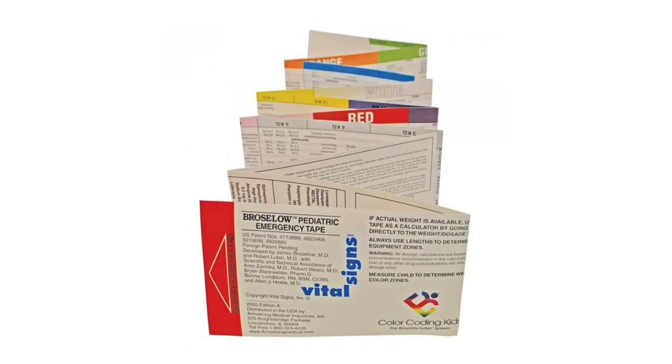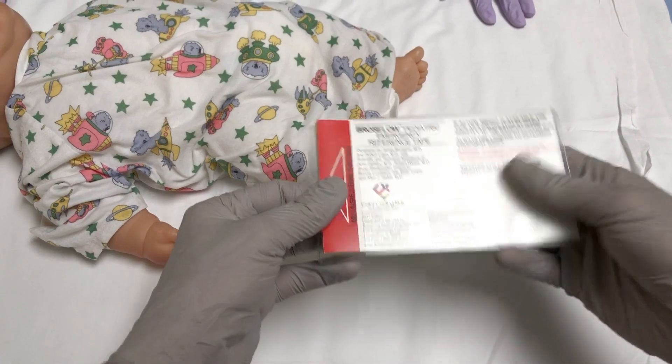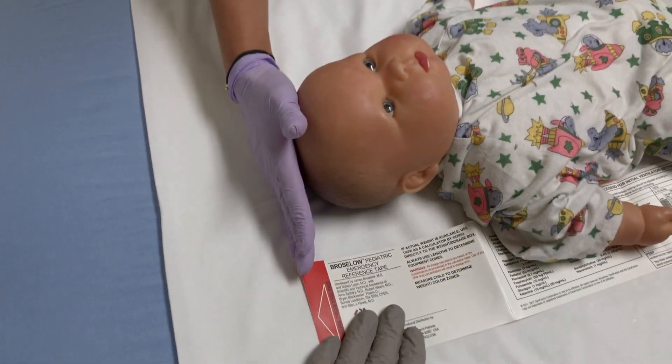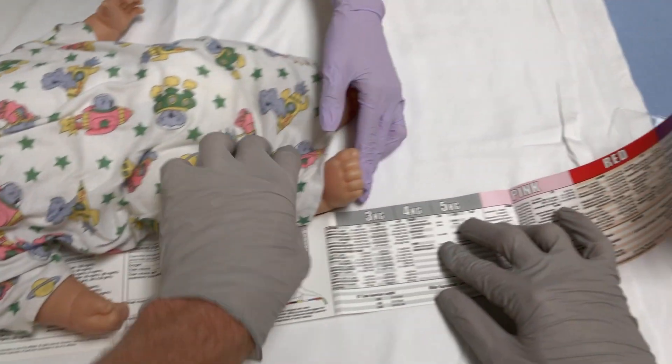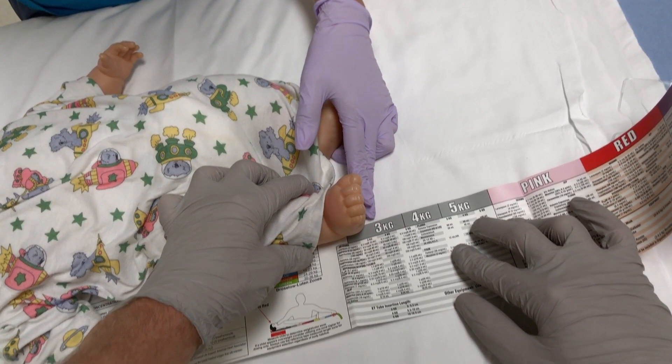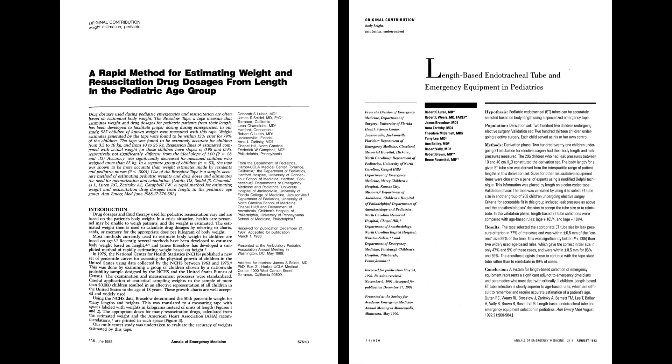The most common method in the United States is the Braslow tape. To use it, first you have to have it — you can buy it online. Remove it from the sleeve, lay it out, and align the top of the tape with the child's head. Stretch it out to the heel and mark where the heel lands. At that part of the tape, you'll find an estimated weight and doses of common medications. It's limited to patients under the length of the tape, which is about 147 centimeters — roughly the height of an 11-year-old. There's a good body of literature supporting the accuracy of the Braslow tape, at least for American kids. However, you also have to have the patient present, so you won't be able to prepare medications or equipment in advance.